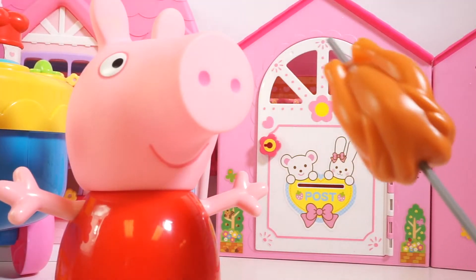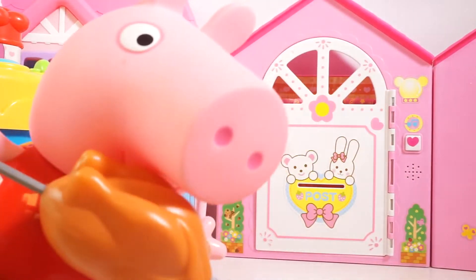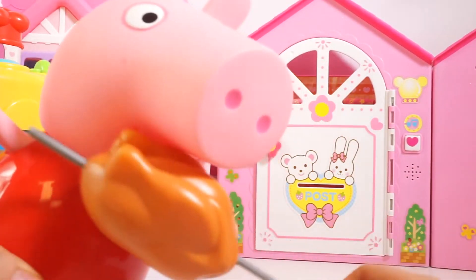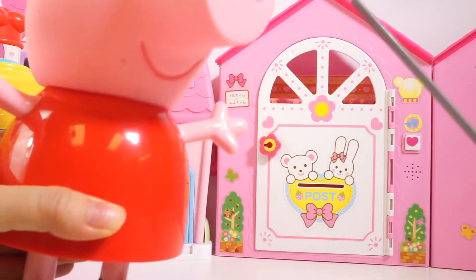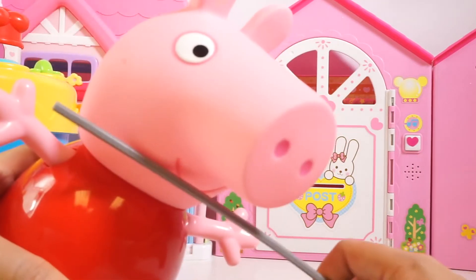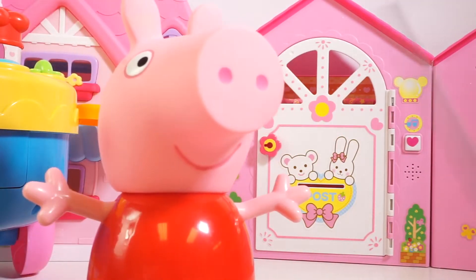Yum! I'm going to eat this up in all one bite. Yummy! Most delicious thing I've ever had. Now it's all gone. Can I have some more? I want some more stuff. Barbecue food is my favorite food.